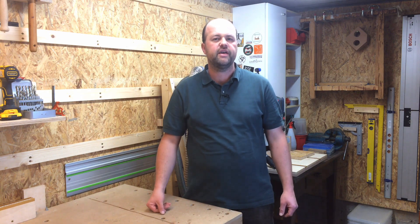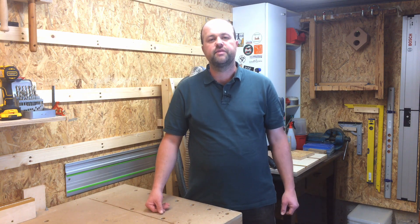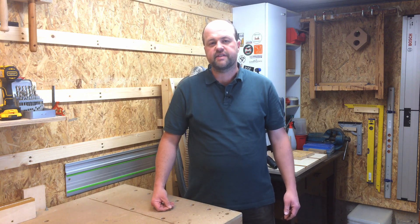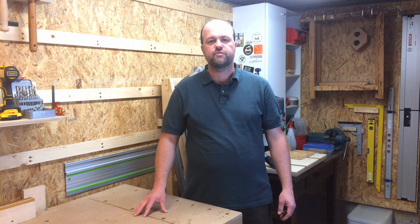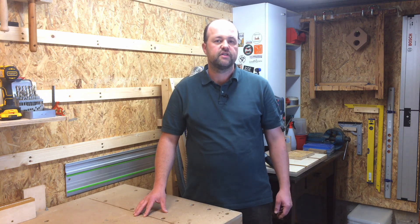Perhaps before I start projects it's a good idea to share some ideas and ask for input from you who are watching and who might have woodworking experience as well. Another aspect is that on Instagram and YouTube there are so many great woodworkers that I want to highlight a couple of them, especially the ones I've shared stickers with, so that you might explore and find new channels you haven't heard about.